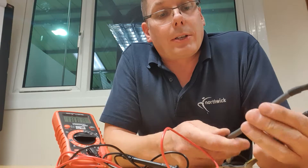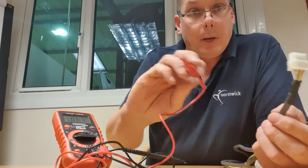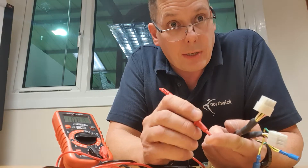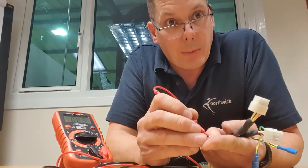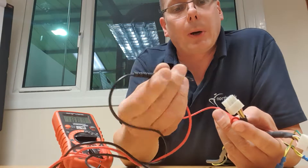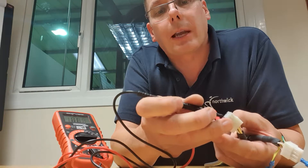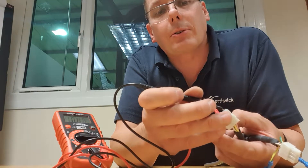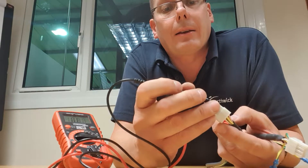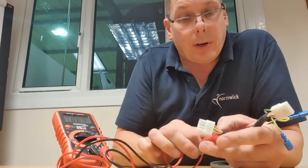The third test checks whether the harness is shorted to the metalwork or frame of the machine. Get one probe and scrape it against the metalwork until you find bare metal — scrape away paint or rust — and hold it there. Then take your other probe and dab it onto the metal terminals of each connector. You shouldn't get any response from the meter on any wire except perhaps the earth wire. If you get that result, you know your wiring harness is good.